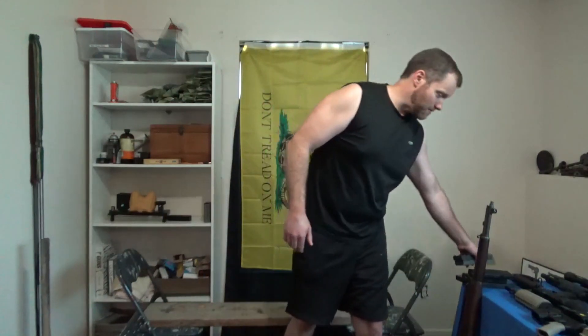Finally, for your shoulders: shoulder raises — several sets like that. You'll really feel your shoulders pop by the end of the day — either figuratively, which means they get bigger, or literally, which means there's something wrong.